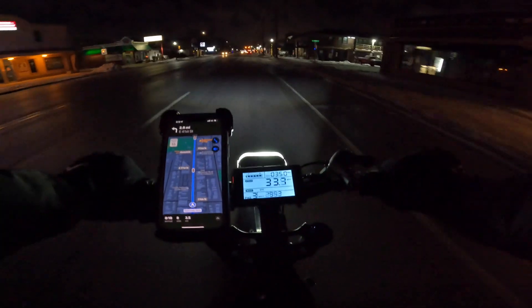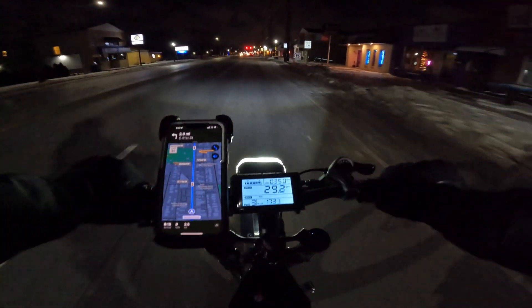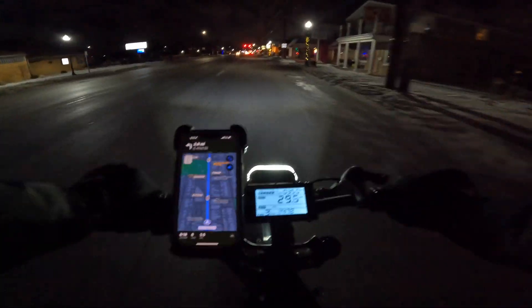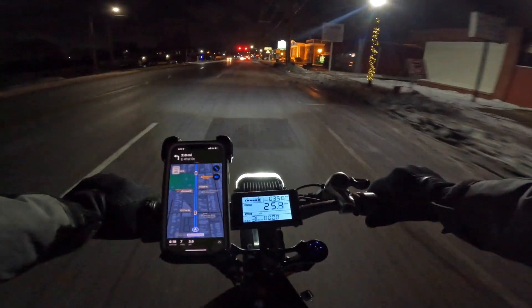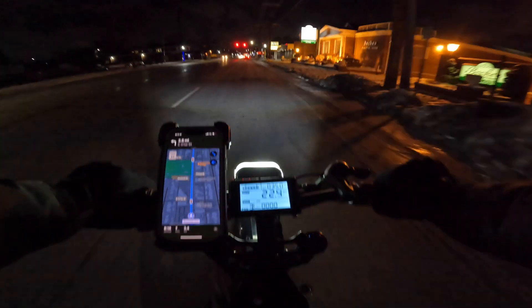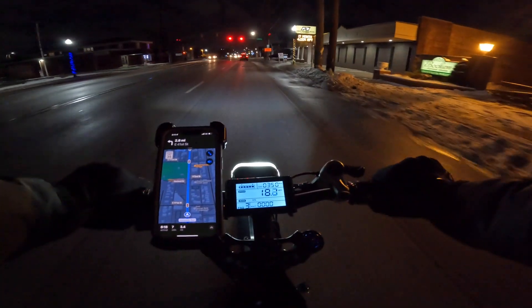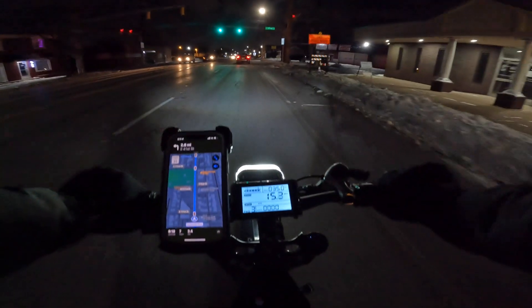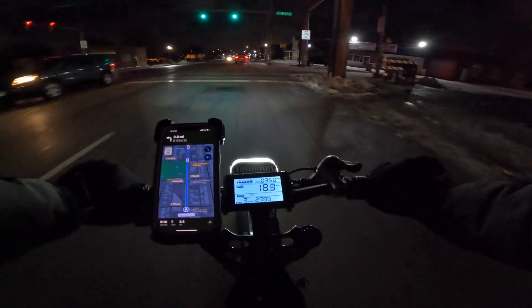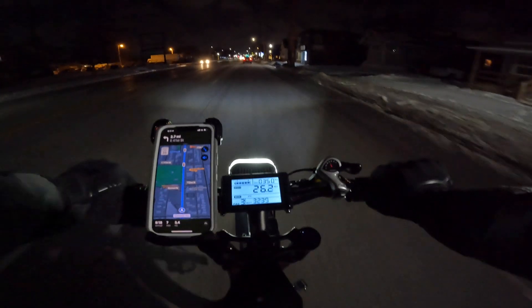There's one thing I can tell you about this controller: at 52 volts, the max you're going to get out of it is 2000 watts — you're not going any higher. I know this because I experimented with the phase currents on this controller to the point of saturation and thermal overload.